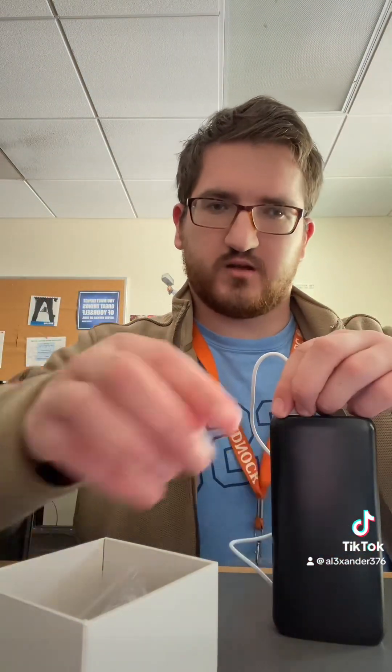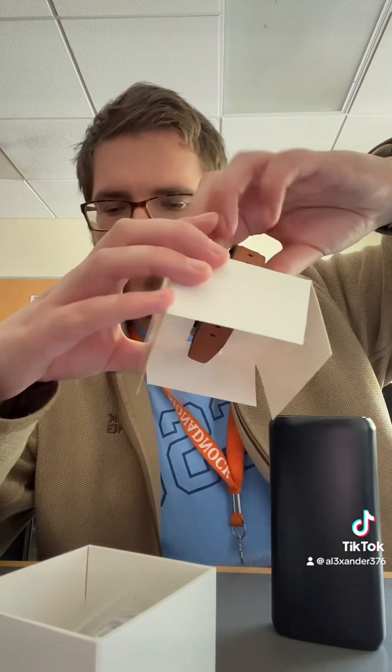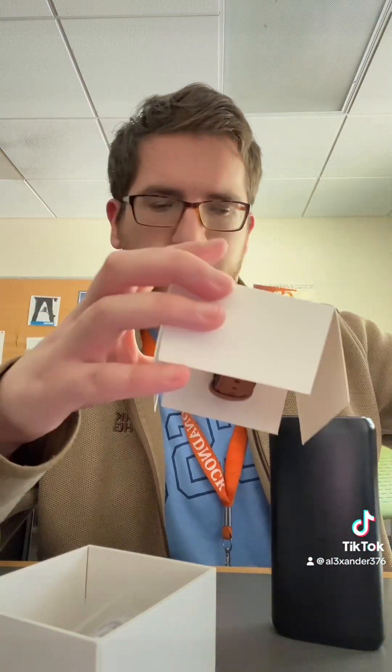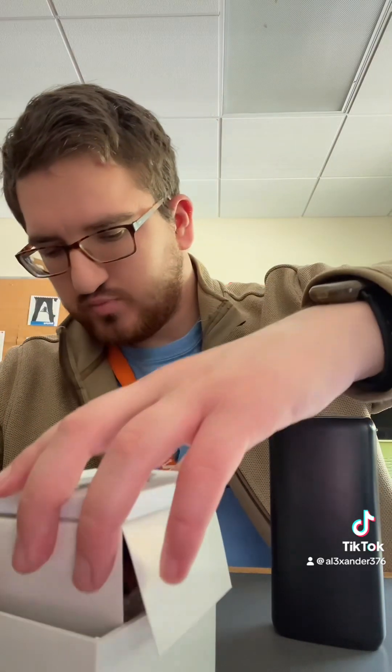I'm going to put this back and fix everything along. I'm going to put this charger away and put the watch back in here, put this on top of it, and place it perfectly inside the square.